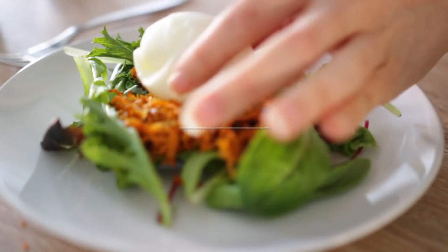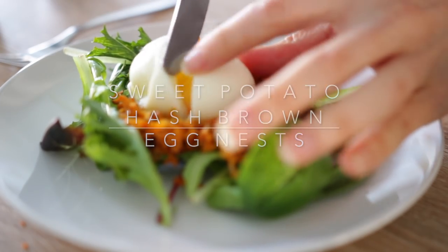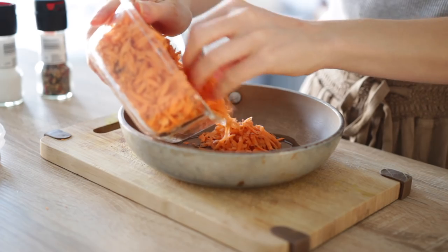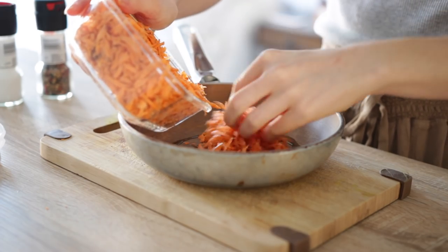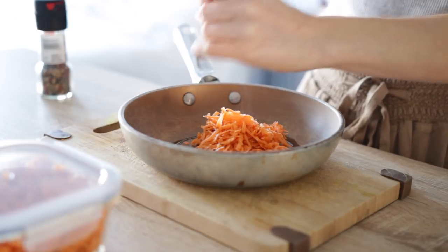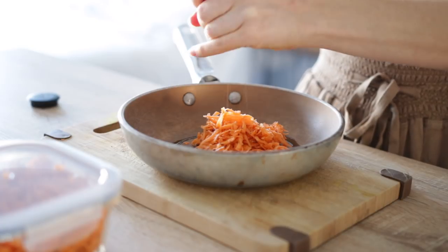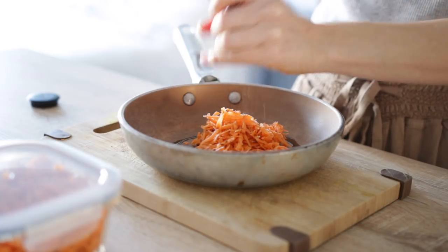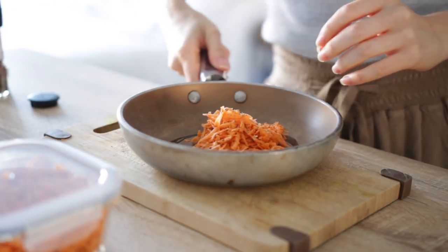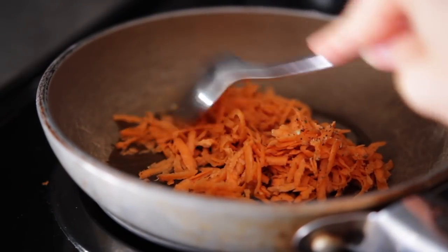Next we're making sweet potato hash brown egg nests with some salad. As I mentioned, shredded sweet potato can really come in handy because it's so versatile. For this recipe, all you need to do is sauté a big handful of your shredded sweet potato in a pan with some olive oil — or you could use butter or avocado oil — some salt and pepper, and sauté it until it's golden brown. This will take about 10 minutes and it'll be kind of like a deconstructed hash brown.